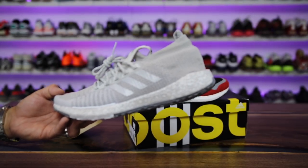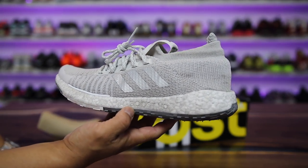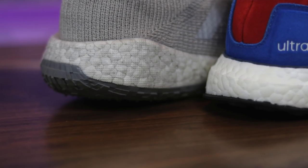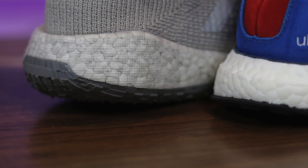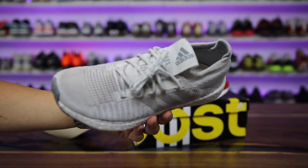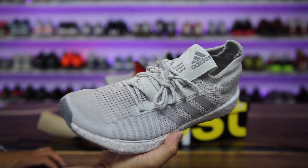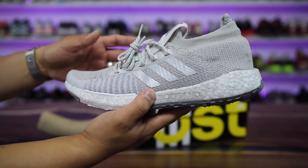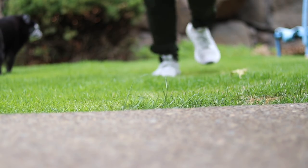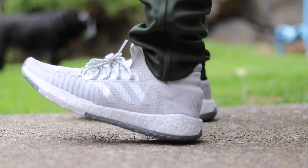Boost HD is kind of an in-between between Bounce and Boost, and it's really pretty good on feet — especially for someone looking to use these as a commuting shoe, a running shoe, or even a gym shoe. If you lifted weights in the Ultra Boost and it was too flimsy, this is a shoe I could actually see myself working out in. The overall upper construction has an inherently snug fit, and since the tongue is attached you can't loosen the laces and have it feel loose — it'll always feel snug. Some might like that, some might not.